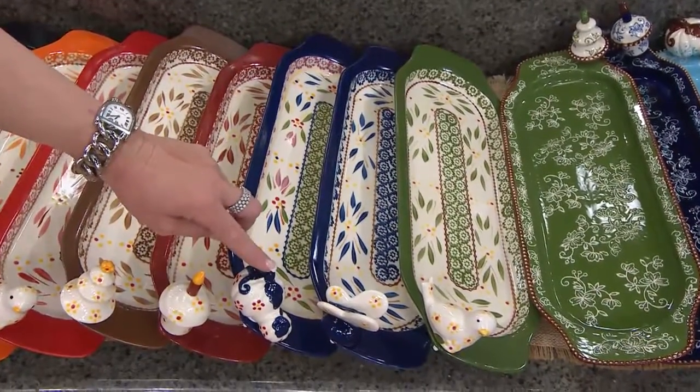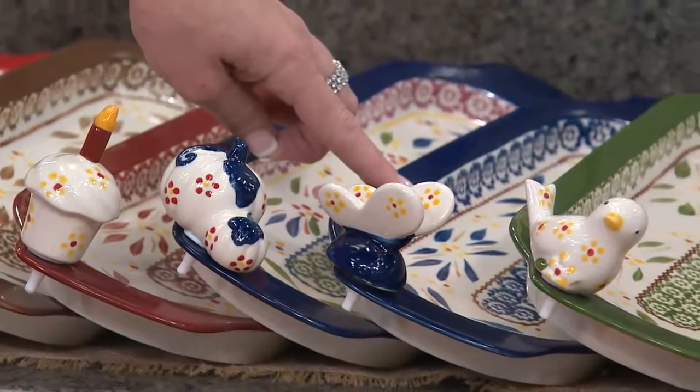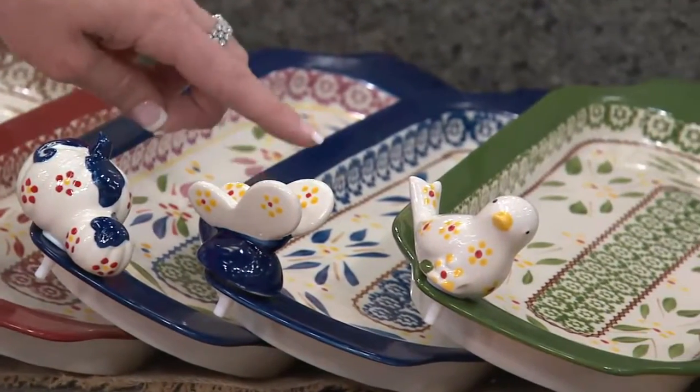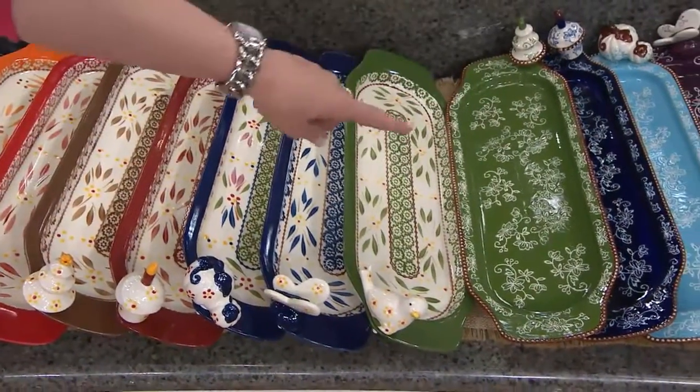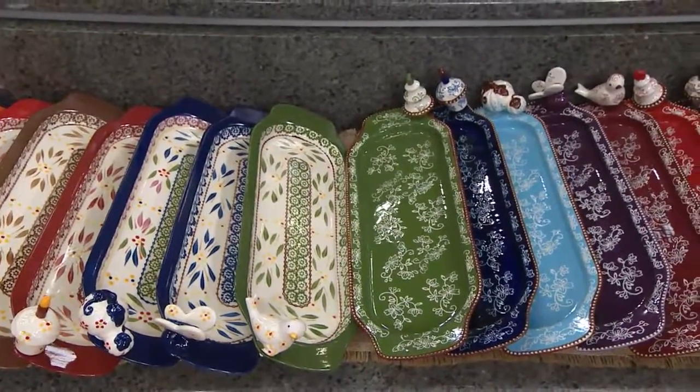So cute — all hand-painted, Jill. Then, of course, we have your cobalt blue if you love that European collector style. And then we have your green. I'll let you take away the floral lace, which is an engraved pattern, starting down there with that gorgeous green.